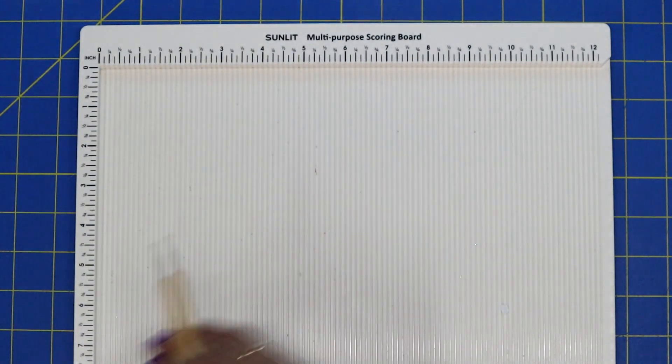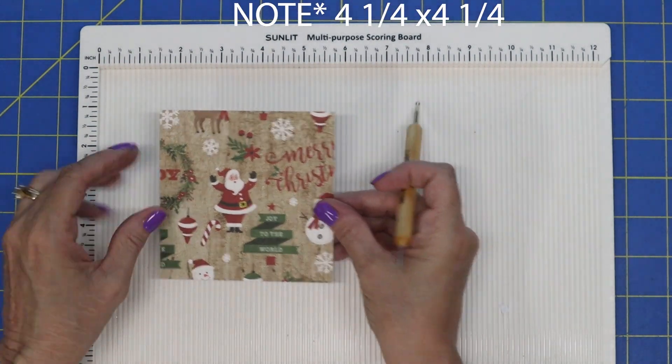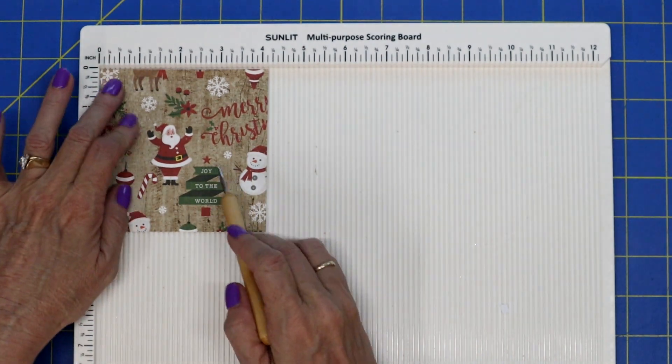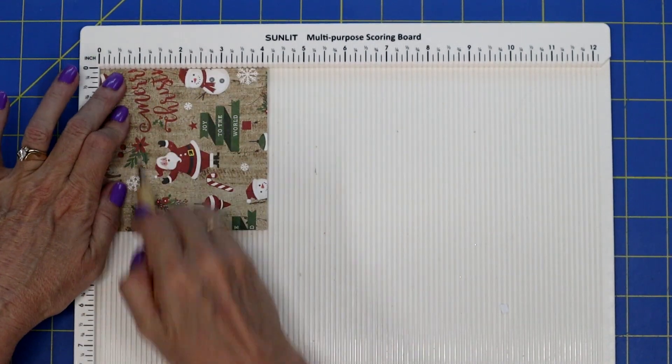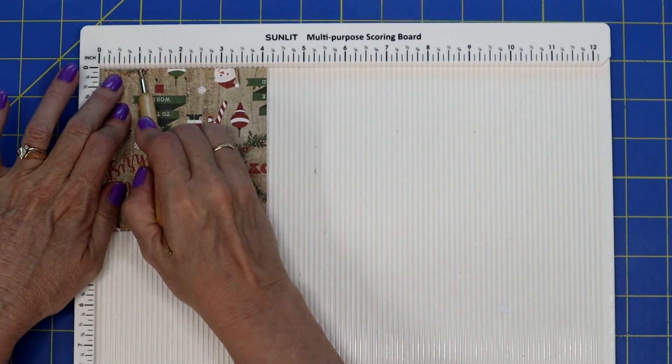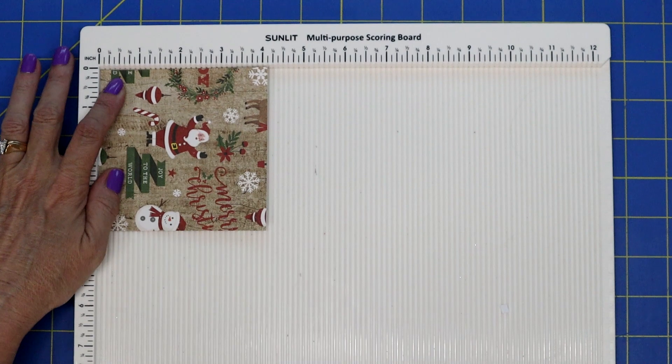Take your paper that is four by four and we are going to score at one inch all the way around. So one inch, flip it, one inch, flip it, one inch, and one inch.